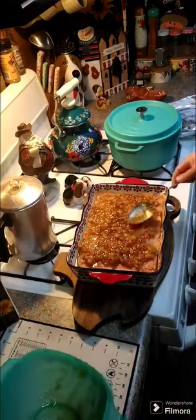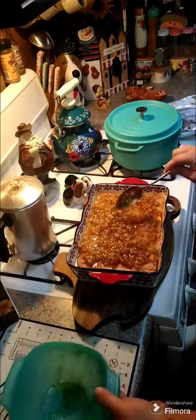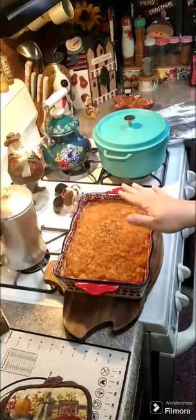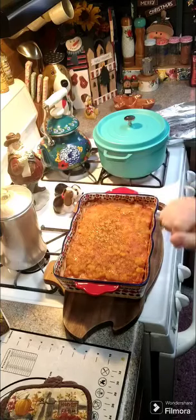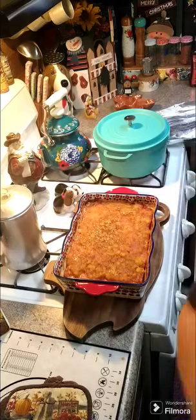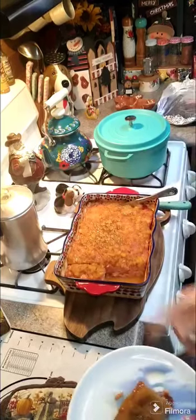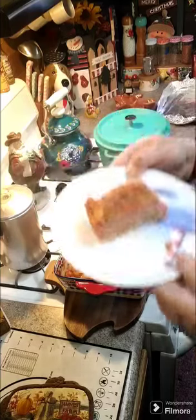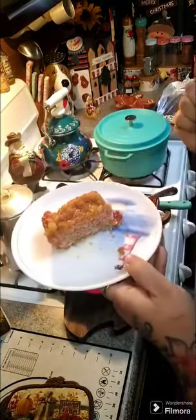Alright, it's been back in the oven for 30 more minutes. It just came out — I'm gonna go ahead and slice a piece so you can see what it looks like in the middle. We went ahead and cut that, and that's what it looks like. Most of the liquid sopped up.